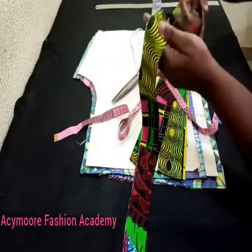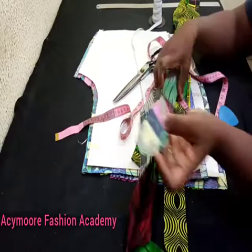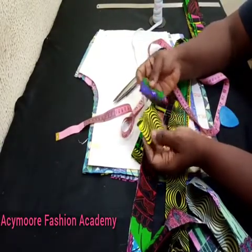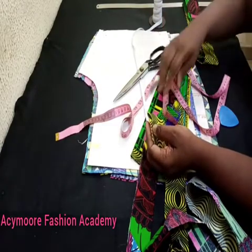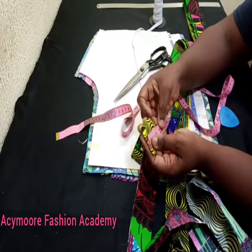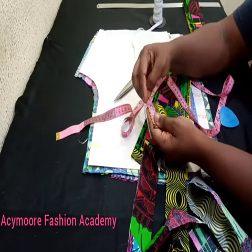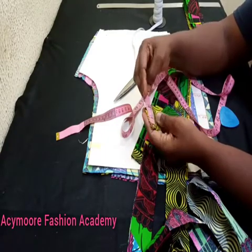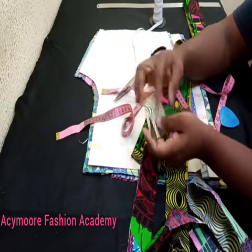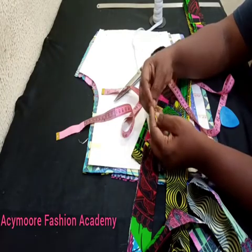This is the other edge of it, so I'm going to be using this as my belt loop. Let me measure it — I have one and a half inches by two and a half inches. The one and a half is going to be the width while two and a half is going to be the length. I'll fold it this way, fold it again, and close it up.